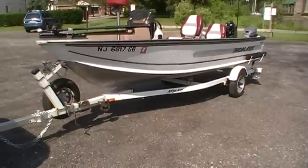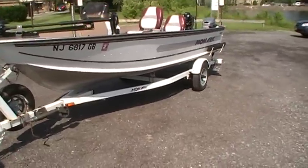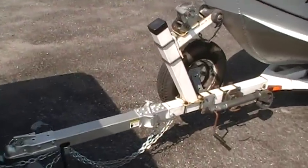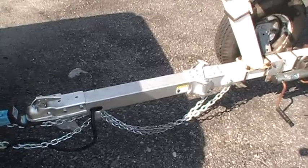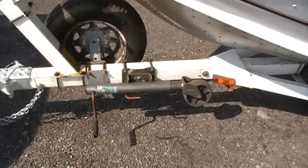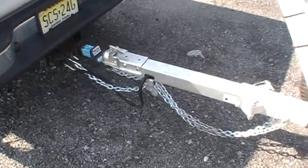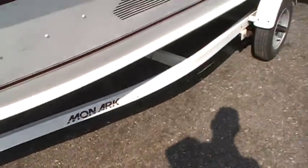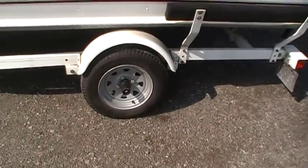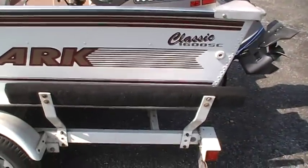It has a very nice float-on trailer. Very easy to get the boat on and off. It has a swing tongue for easier storage and tight spaces. It has the front wheel jack. Nice wiring — the lights work perfectly. It has brand new wheels and rubber, and it's got the side guide on bunks.